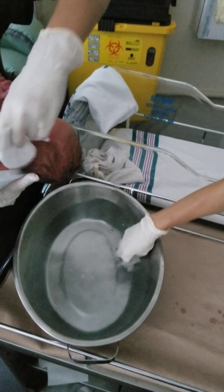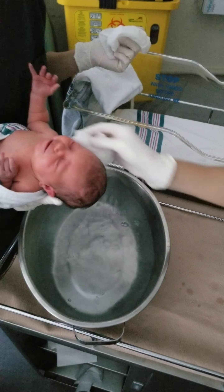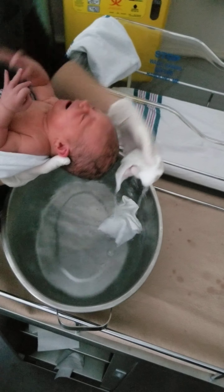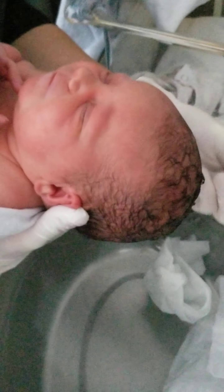Then you are going to take the water and just scoop it up onto her head, getting her head wet. You can use your hand, you can use a cup, you can use whatever. And then you are going to put some shampoo on your hand and massage that into her head.